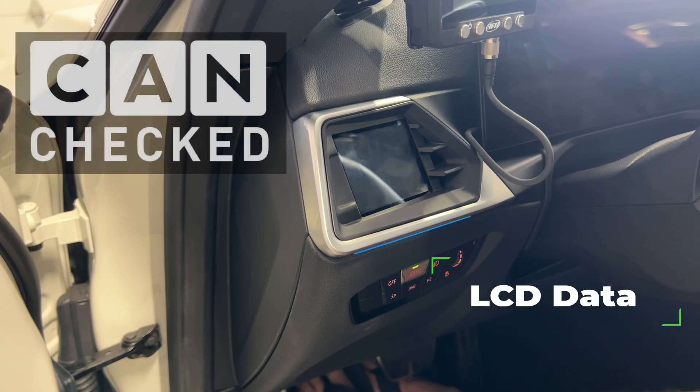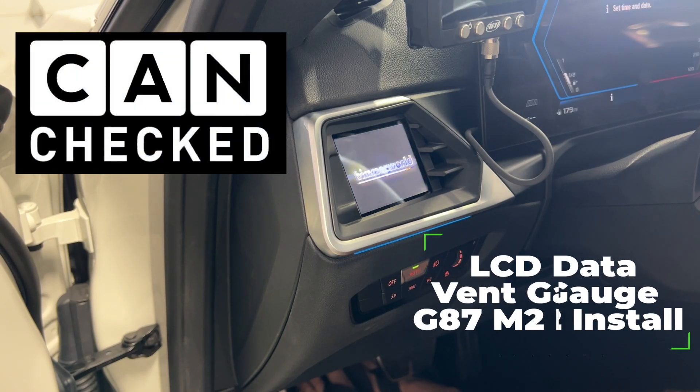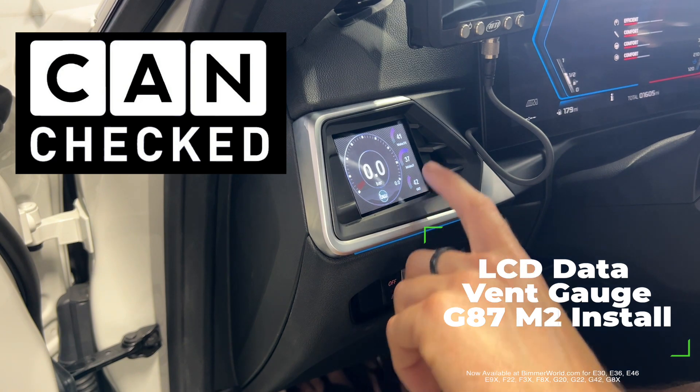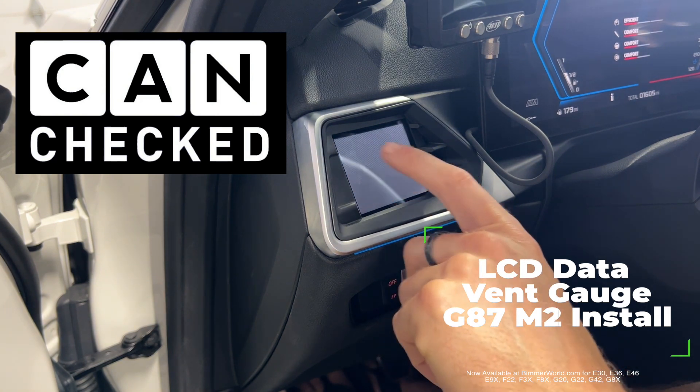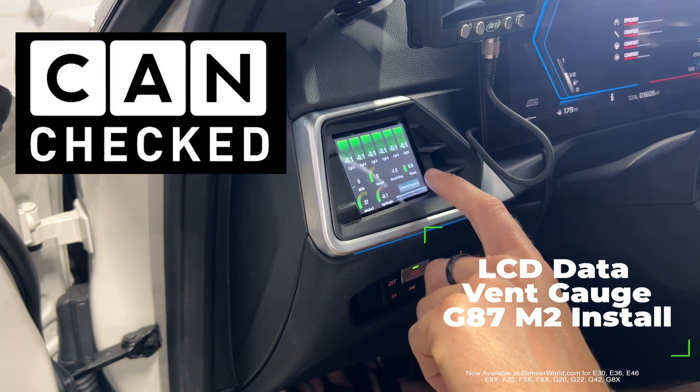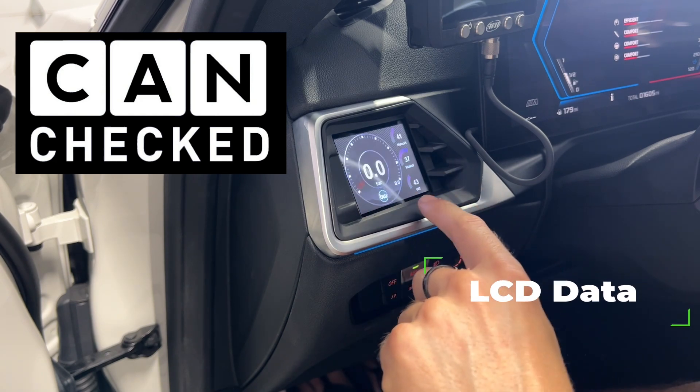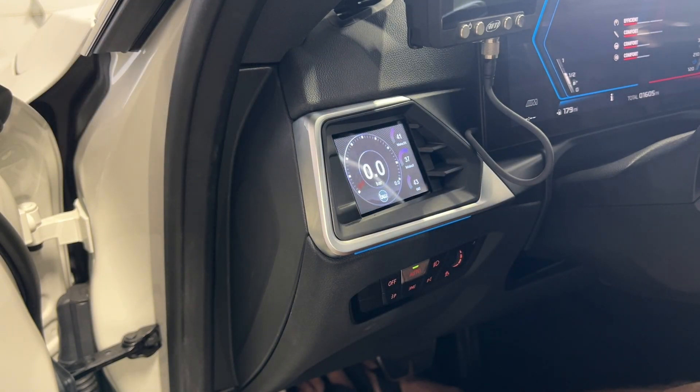I have been messing with this CanCheck system. Got an animation screen on that thing for the boot up. This thing off the shelf is super awesome. I haven't really done very much to it, but added some logos and tried to figure out some ways to mess with this thing. Of course, put some Bimmerold love on there, but all kinds of stuff that you can do to configure this display however you want it.